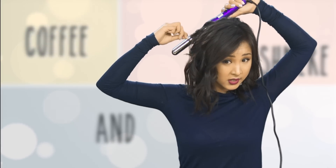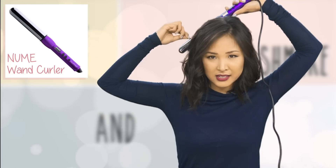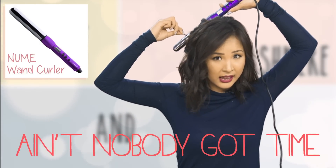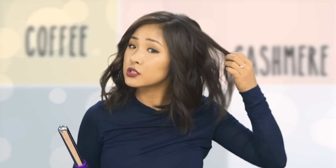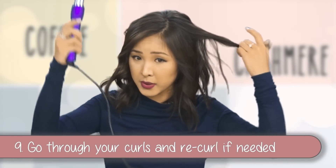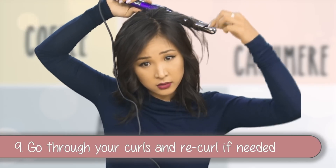This wand is super hot — it's the wand by NuMe and it heats up in about five seconds, because ain't nobody got time for waiting for a curling iron to heat up. Just go through and if there are any pieces that you want a bit curlier, just go back and re-curl them.